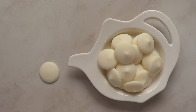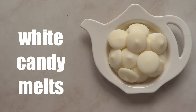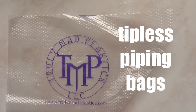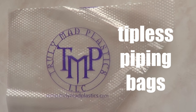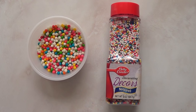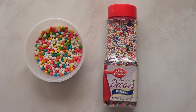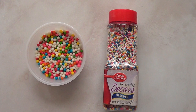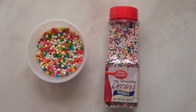For the ingredients I'm just going to be using white candy melts and then dark chocolate. At the moment I am obsessed with this tipless piping bag so I'm just going to be using a few of them. And then I'm just going to be working with some sprinkles. The ones on the right I'm going to use them all, and from the ones on the left I'm just going to pick the white ones because I need big white sprinkles.